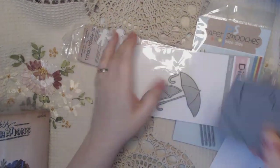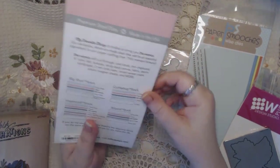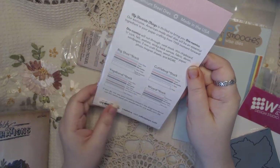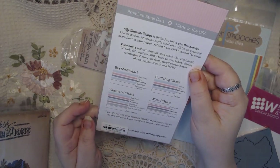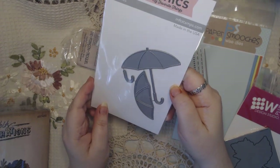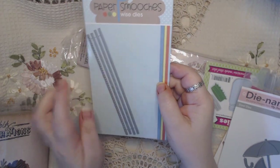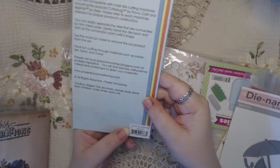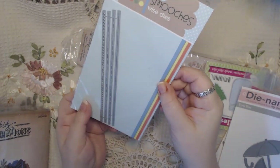It's of a fall leaf. This is a Dynamics die, never used, and it tells you on the back how to use it - which stack and which sandwich to use. Brand new, again, of the umbrella - super cute. This is Paper Smooches and these are the line dies. I love this die. Again, I've never used it - it's called Dots and Dashes and it's never even been opened.